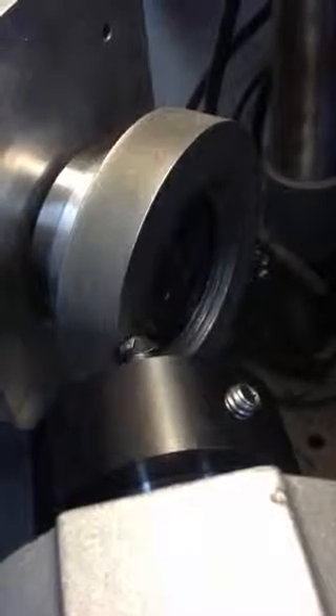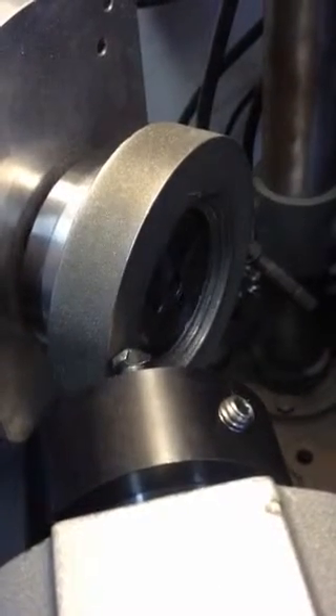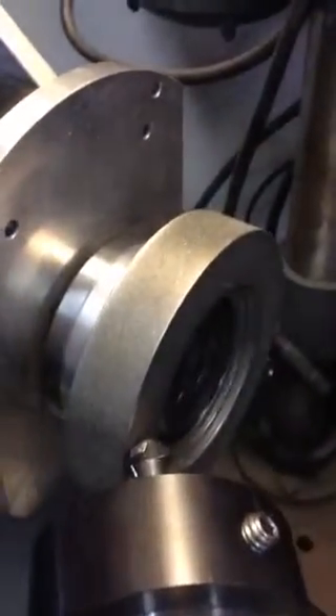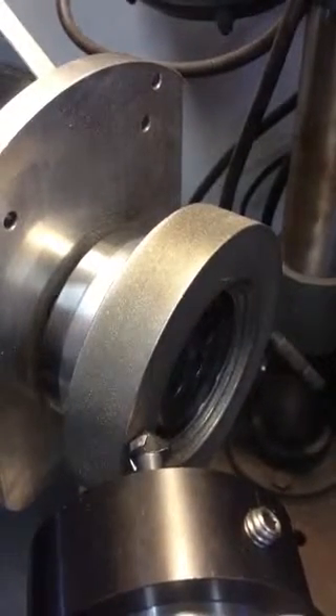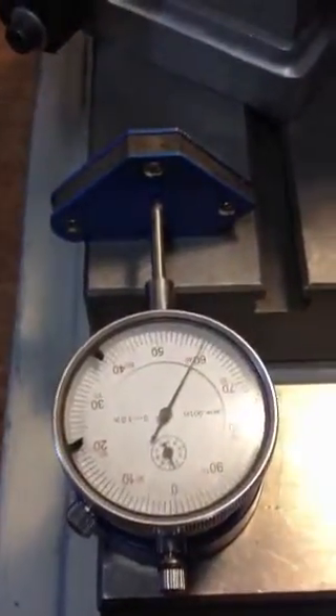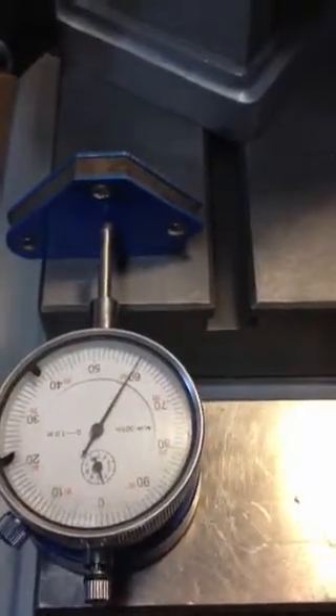Hi everybody, Jeff at Countermasters again. We're going to grind another 82-degree countersink — this is a three flute. In this setup, we've got our riser underneath the air spindle, and our DC motor. We're going to be running this at a couple hundred RPM so it doesn't go too fast and overheat. Another tip to make sure you don't overheat the tool is to make sure you've got control of your in-feed. To do that, we've just got an extra magnet set up here with a mag back dial indicator.